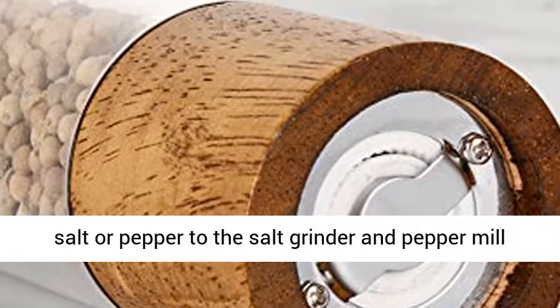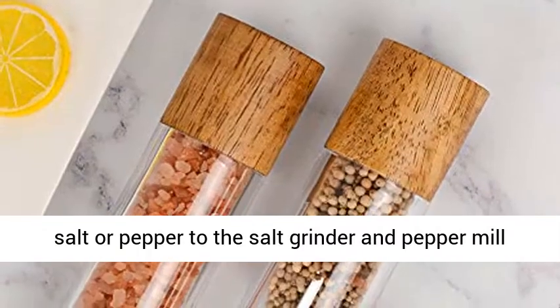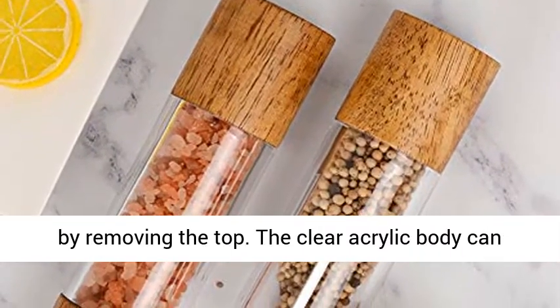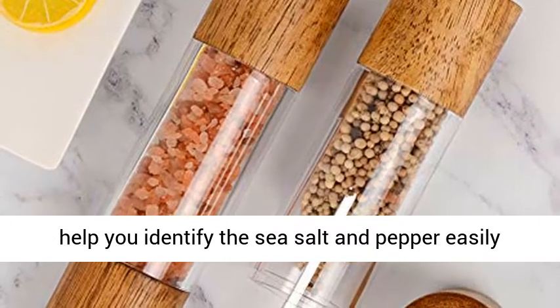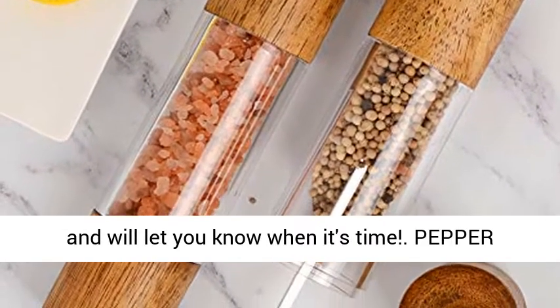Easily fill the salt or pepper to the grinder and pepper mill by removing the top. The clear acrylic body can help you identify the sea salt and pepper easily and will let you know when it's time to refill.